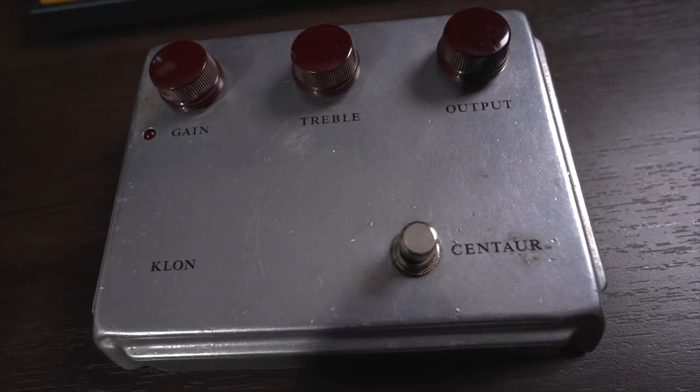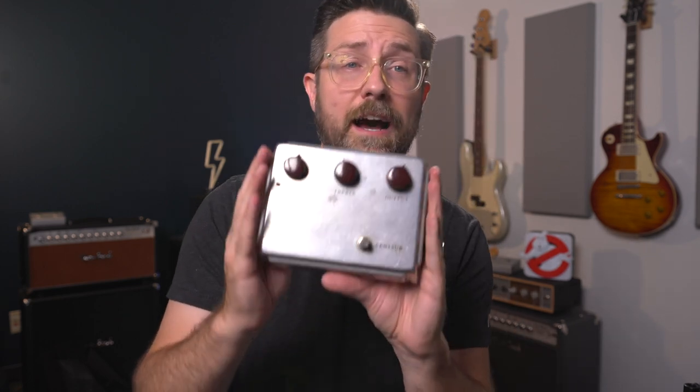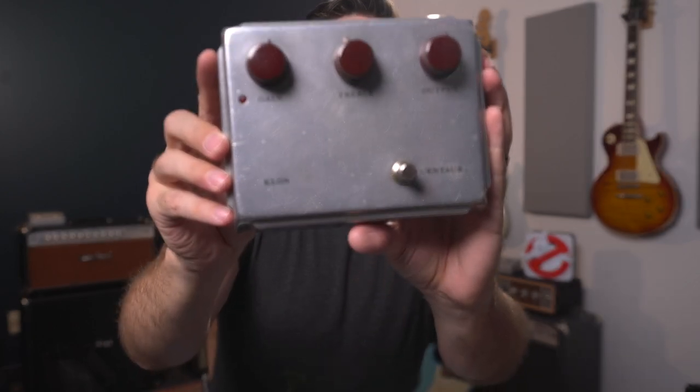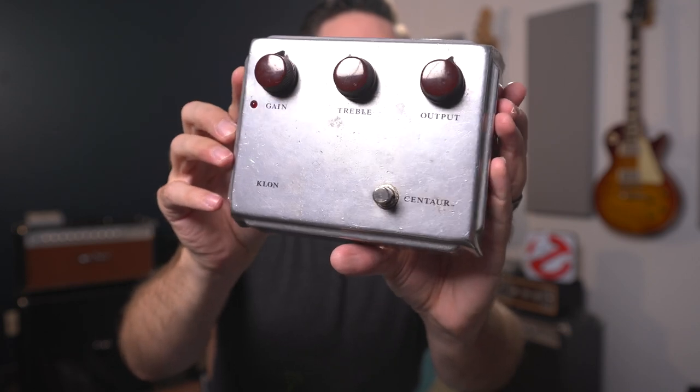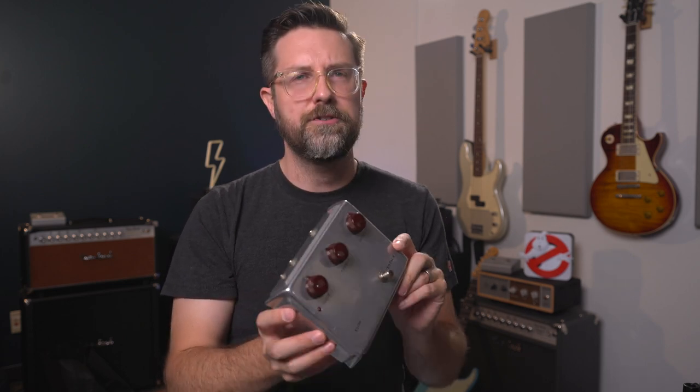I'm going to put this pedal on the bench and show you the things I look for when checking out a Klon online. Now one of the next things to look out for is the enclosure itself. The enclosure is very specific — we all know this shape and have come to recognize the Klon Centaur box — but there are a lot of specifics about this box that some cloners don't get right. One of the things that's really hard to get right is the finish, especially on the silver ones. With gold, there are a couple of different versions and it's a little easier to fake, but you're still bound by the printing to prove legitimacy.